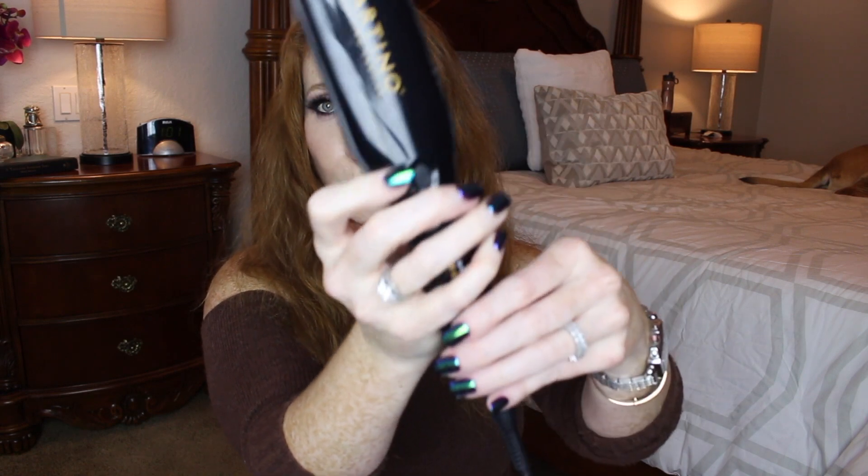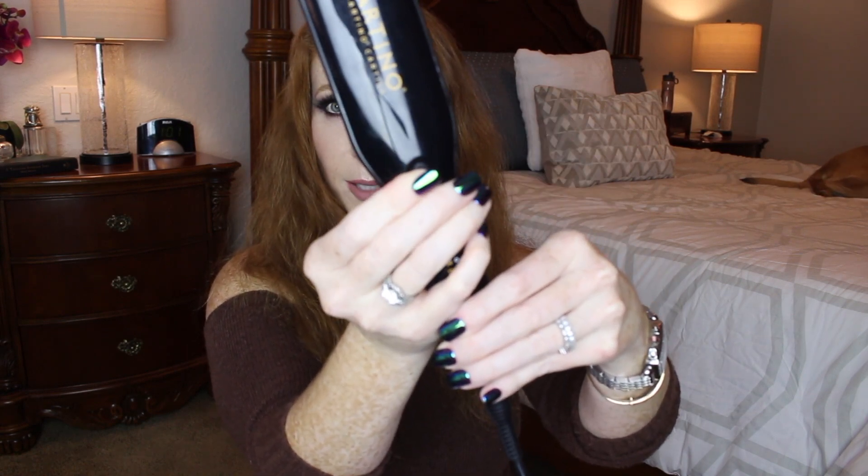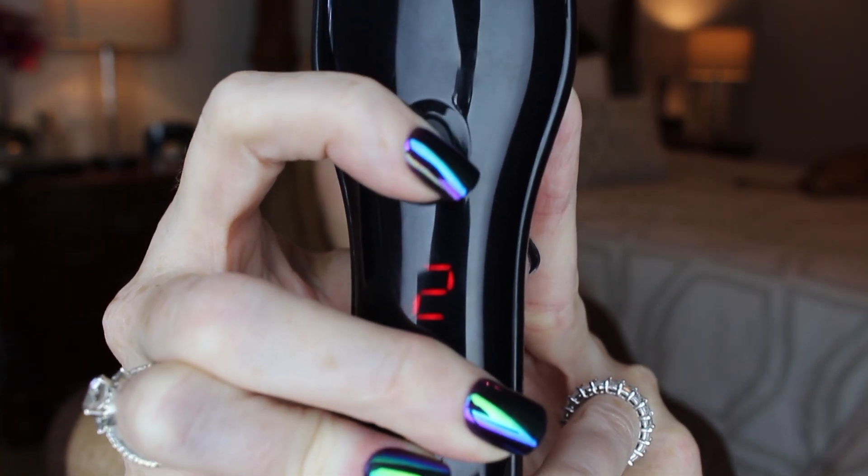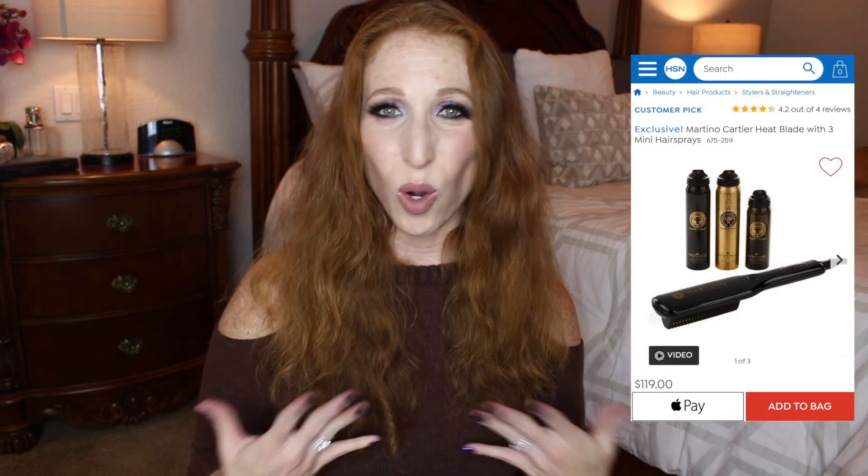There's a little button right here — push and hold it for a couple of seconds to turn it on. Automatically it turns on at setting one; push again for setting two, one more time for setting three. Setting one is recommended for fine or bleached hair, setting two for regular or color-treated hair, and setting three for coarse or thick hair. Right now it's on his website for $200. Next week we'll be on HSN on the 27th — they usually discount it during the shows, and it's also available on HSN.com.